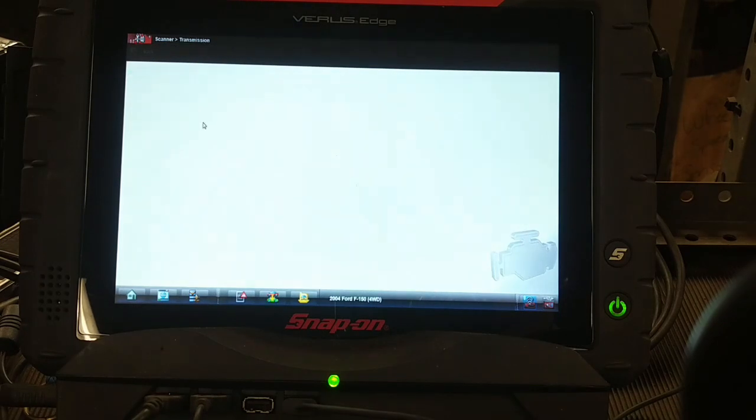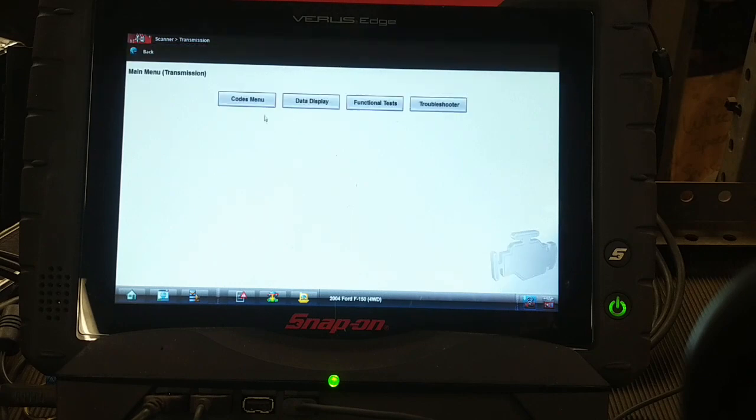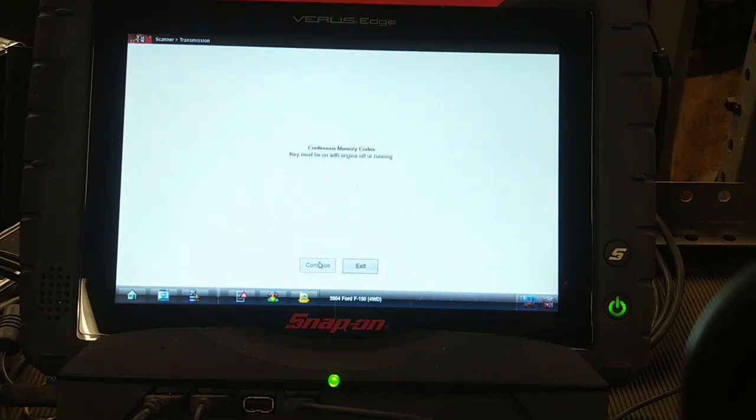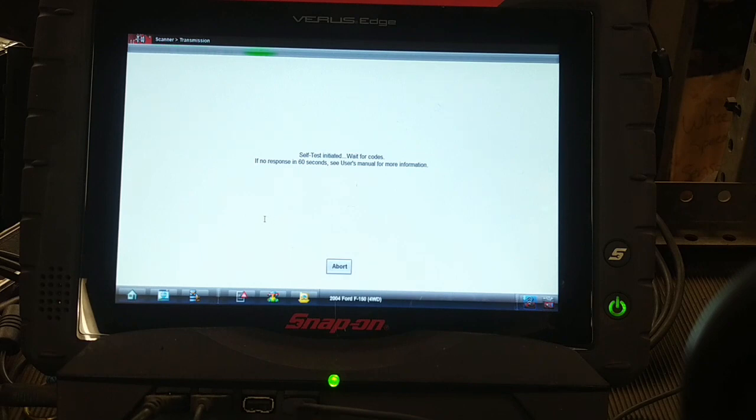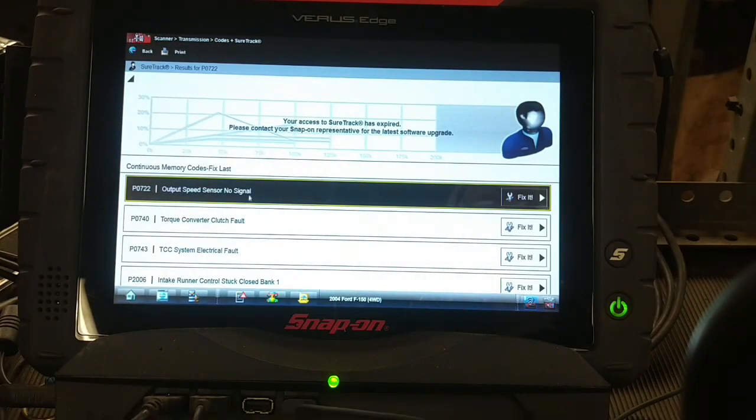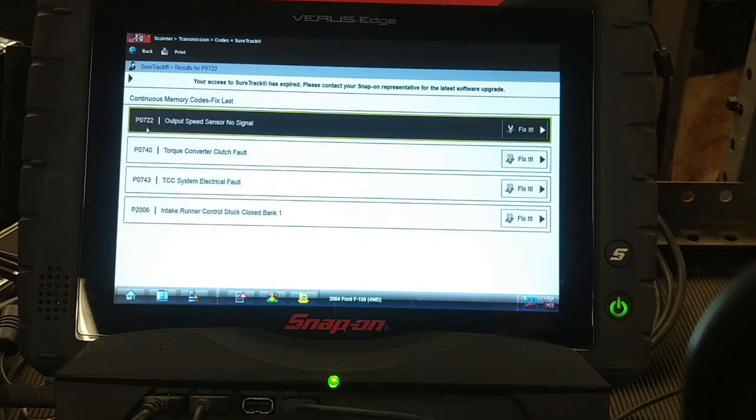Auto ID goes straight into the transmission to see what codes it has. We've got memory codes: output speed sensor no signal, torque converter clutch fault, and TCC system electrical fault.